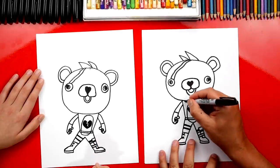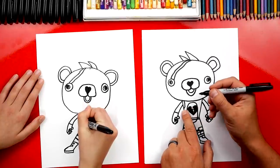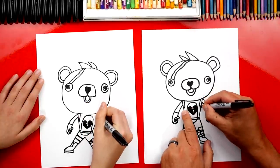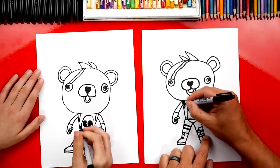Let's add one more detail. We're going to draw a curve coming down from her chin and connecting to the outside - this is for her backpack that she could be wearing. And then let's color in those shapes.